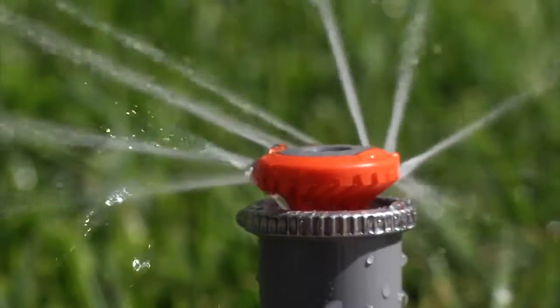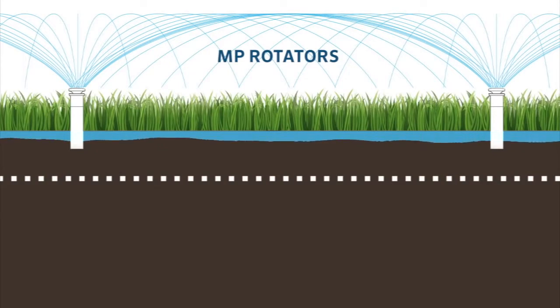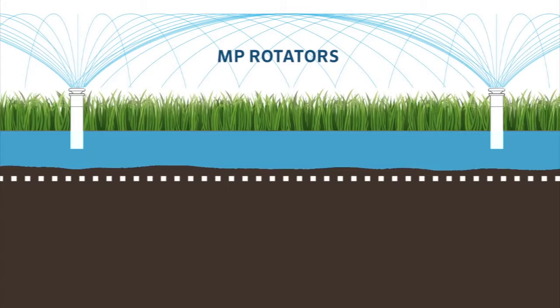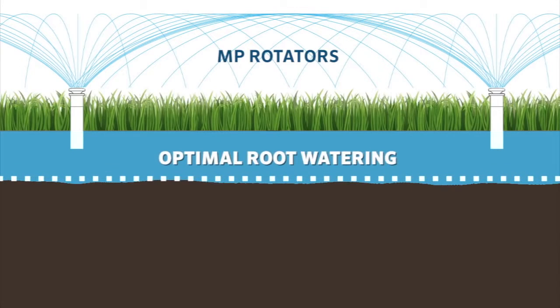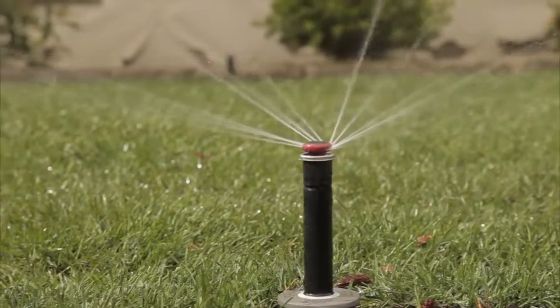The MP Rotator uses multi-stream, multi-trajectory technology to distribute water evenly with a low application rate, allowing for maximum soil absorption. By applying water slowly and uniformly, deep root penetration is achieved without runoff, developing healthy landscapes with just the right amount of water.